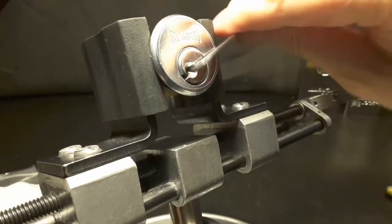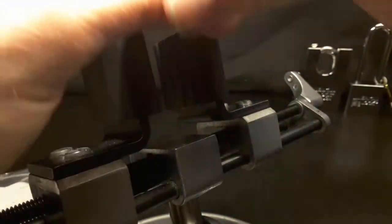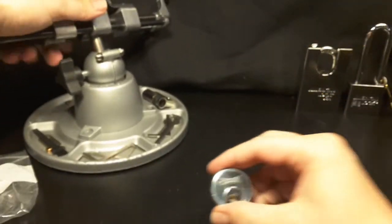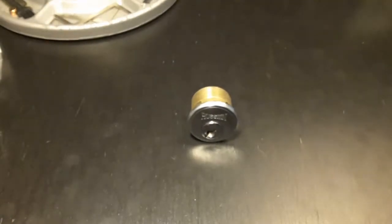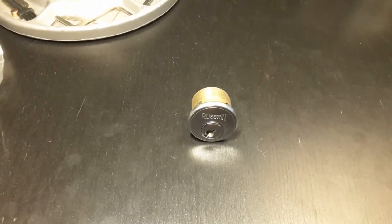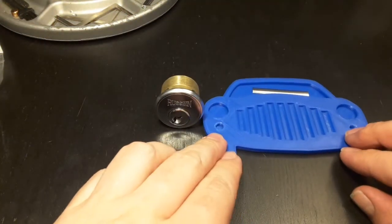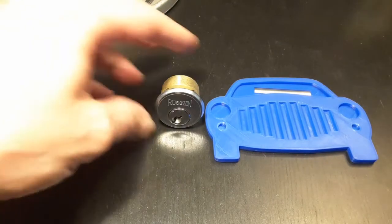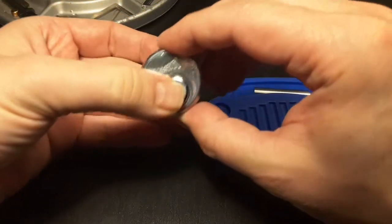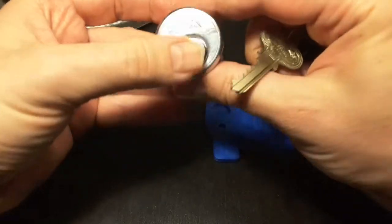And open. Nice. This will be a fun lock. Let's have a look inside. I used this beautiful 3D printed pinning tray that I got from Bobby Keys. I have the key so I can lock it up again, but you can see it's picked.